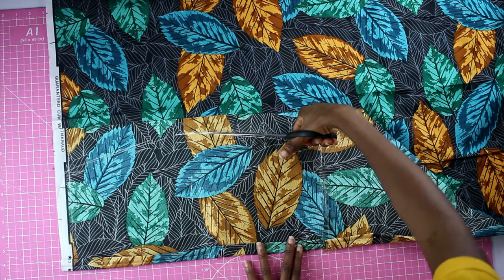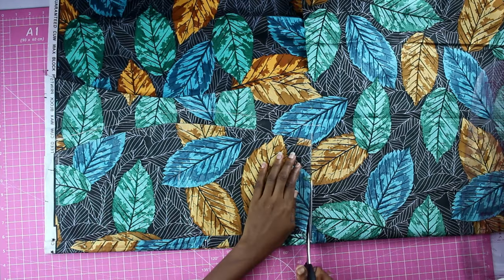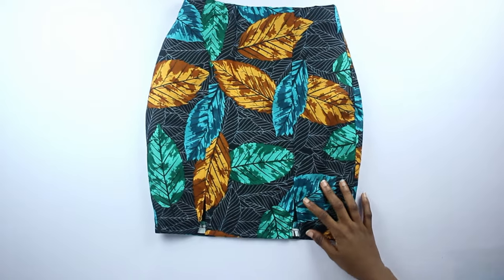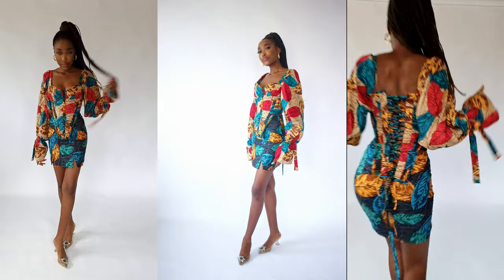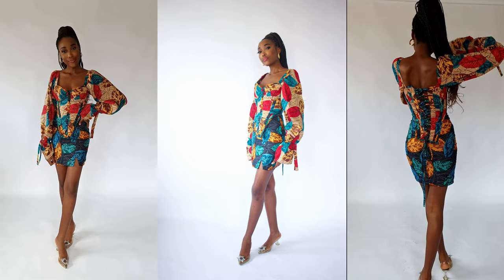I cut my skirt as I've done in the past but made the front skirt two inches wider to accommodate two slits in front. I installed the zipper, finished the waist using the lining, and now we're ready for the big reveal. Don't forget to subscribe to my channel and like this video — I'll see you in my next one.